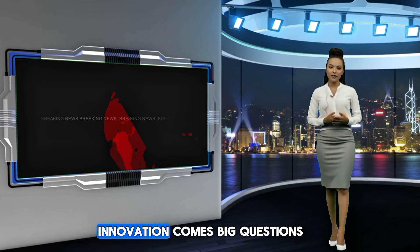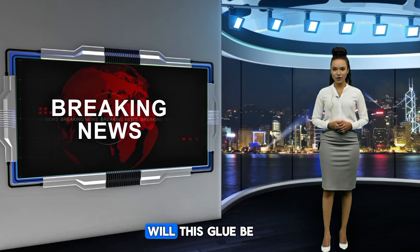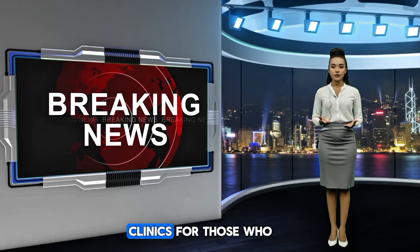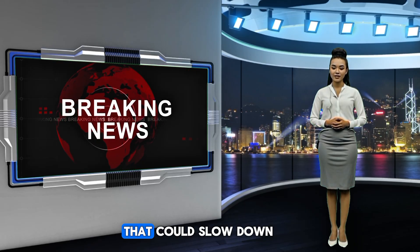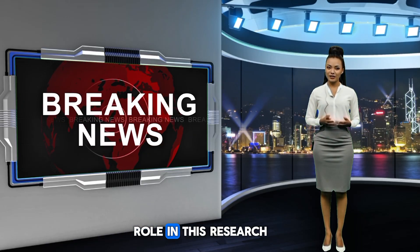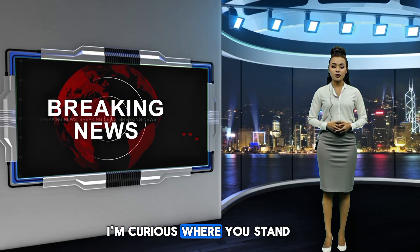With big innovation comes big questions. Who gets this first? Will this glue be available in public hospitals or only in private clinics for those who can pay? And what about regulation? Different countries have different rules — that could slow down global access. Then there's the ethical layer: did animals play a role in this research? Should they have? How do we balance innovation against ethical responsibility? I'm curious where you stand.